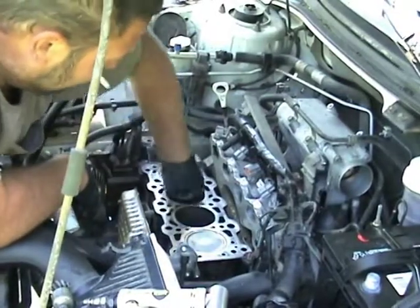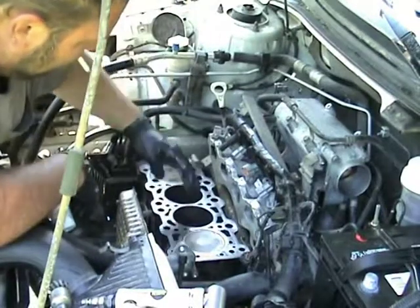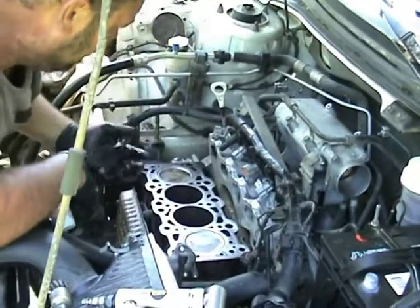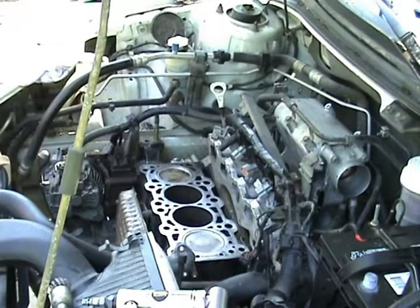If you feel anything out of the ordinary, now's the time to feel for it. You should always check your cylinder walls with a flashlight and look at them real good before you stick a head on. You'll wish you did.